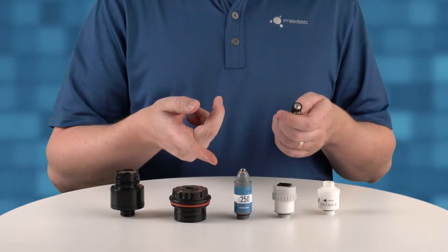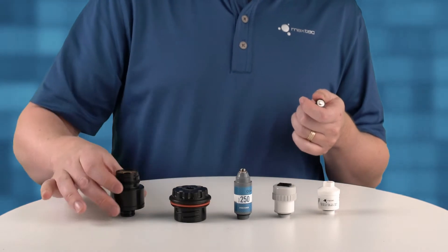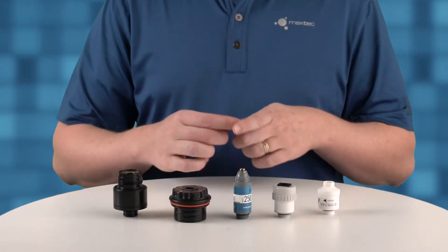Like batteries, oxygen sensors come in all different shapes and sizes for different applications. There are different sizes of oxygen sensors for different applications, and they have different forms to fit in different types of devices, with different types of connectors depending on what they're being installed in.